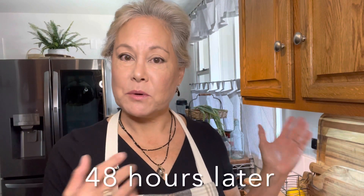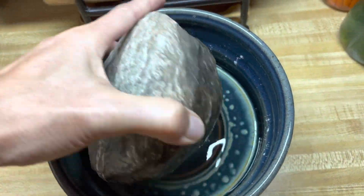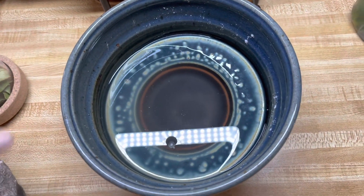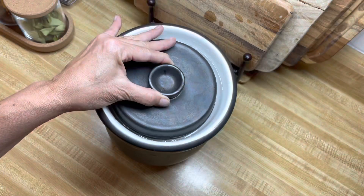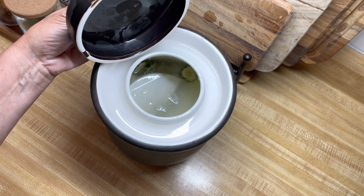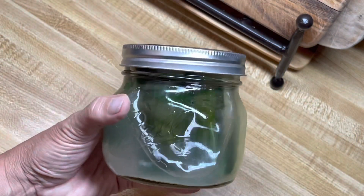It's been two days since we put our pickles in the crock and started brining them. At 48 hours later you can see more water has come in and these are probably ready to get pickled today. Let's take a look at the crock - there's a little bit of cloudiness in the water. We're going to start pickling these, rinse them, and get them pickled today. The mason jars are looking good as well.